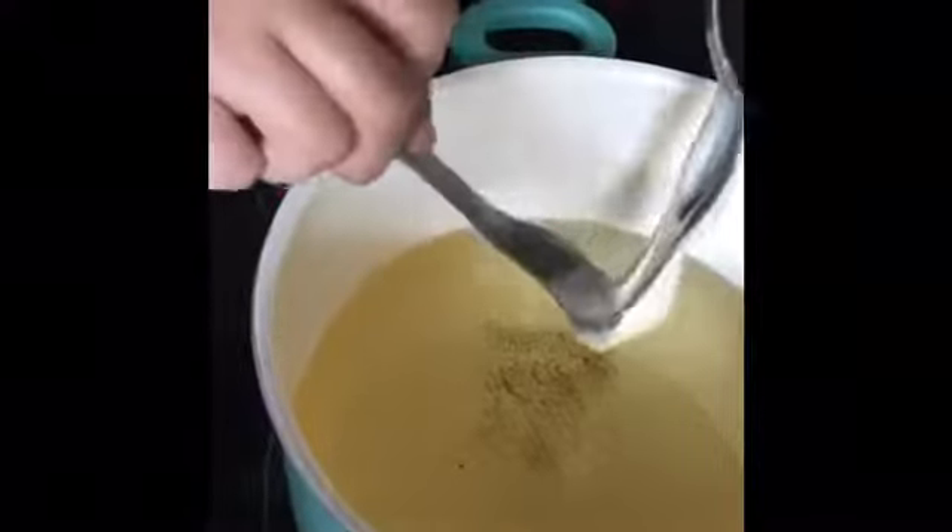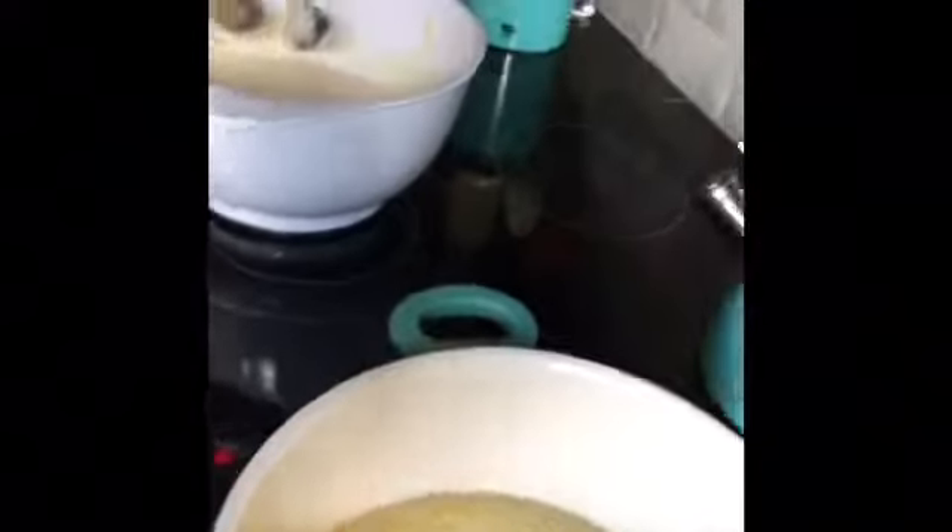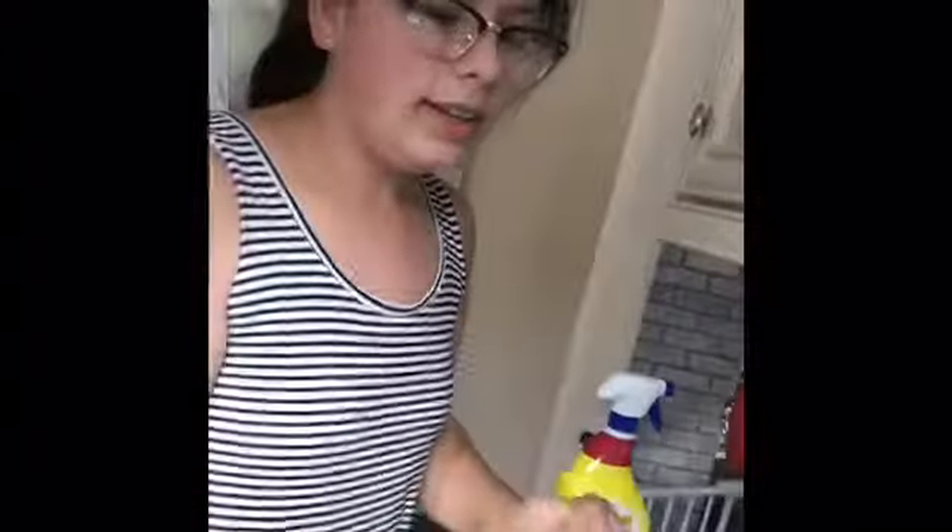Now we need to pick up some dough with a teaspoon and then use another teaspoon to place it into the oil. The word Awame directly translates to 'to float,' because as you can see, it floats when it's in the oil.